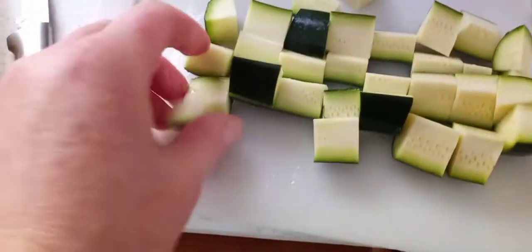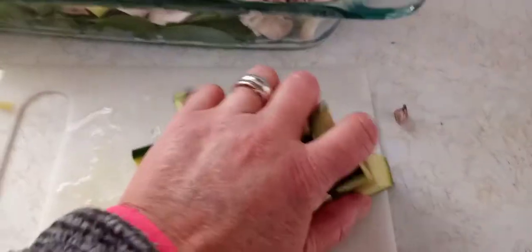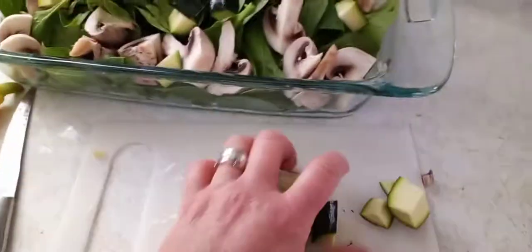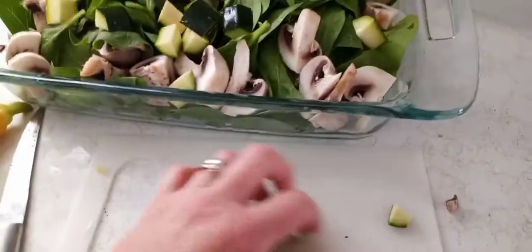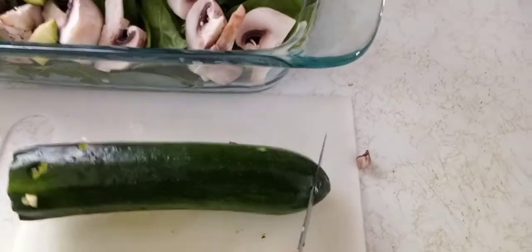That's about what I want them. Just toss them in there, then get moving on to the other one. I'll show you how I get it — take off one end and take off the other end.